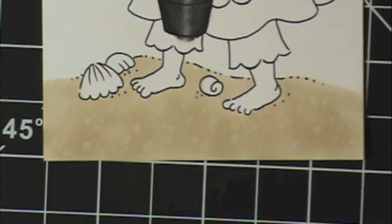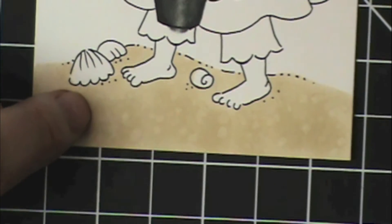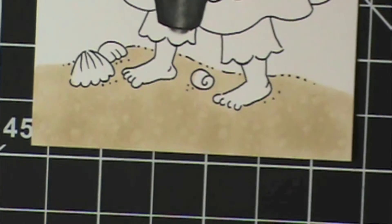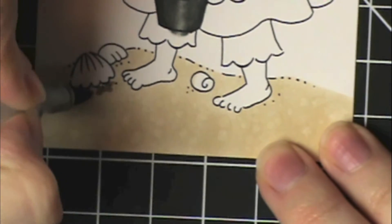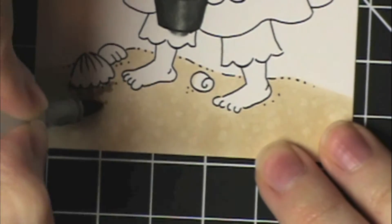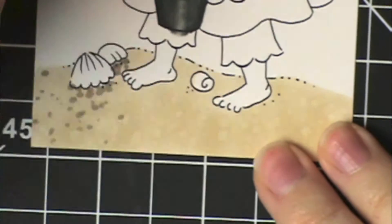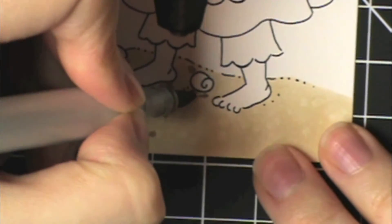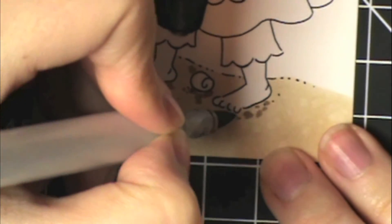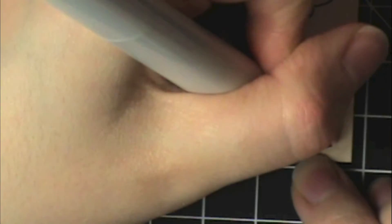Now I'm going to go in with the 44 and add some stipples around like where things would cause shadows — so under the shells, under her legs, under this little shell — and concentrate my stippling under those areas, but do some all over too. I'm just going to concentrate more of them right there. Bring them out further, add some randomness. The shell too needs some right under it, feet need more right under it. Just fill in — they don't have to be perfect little dots and you don't want them to look uniform, so just go crazy with it.